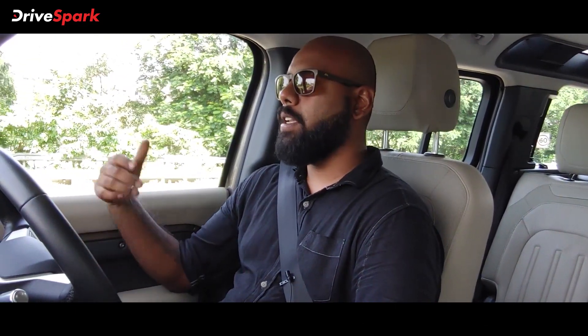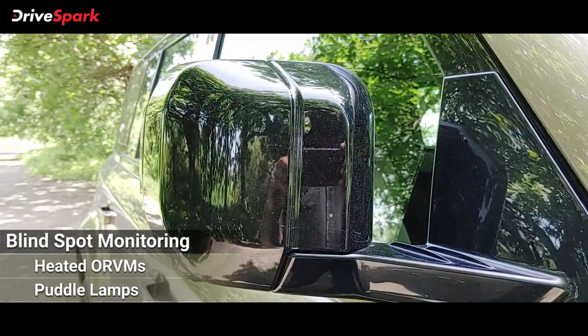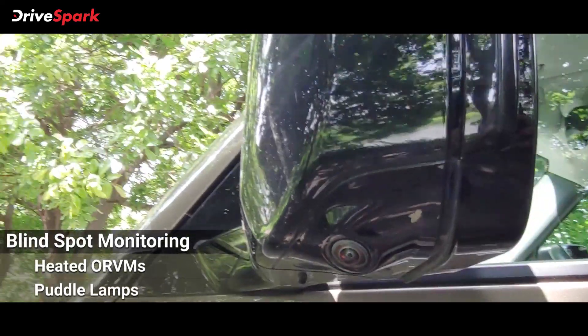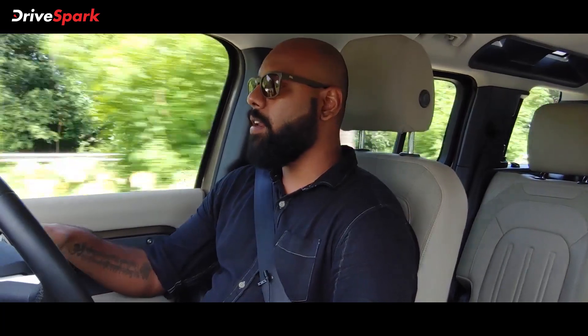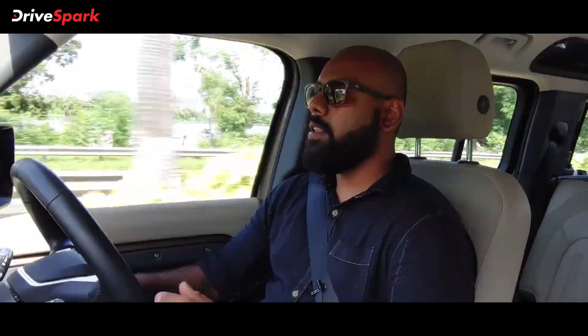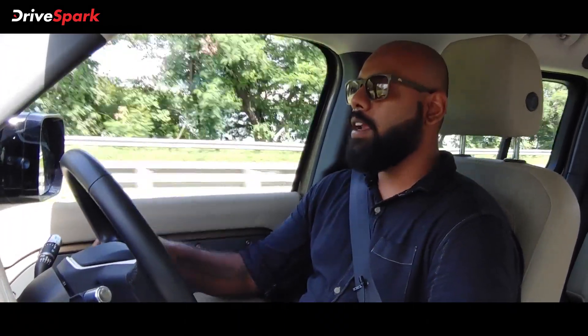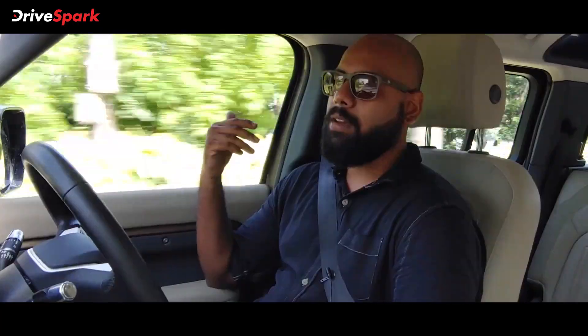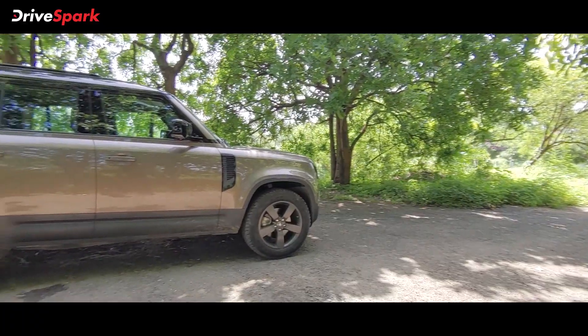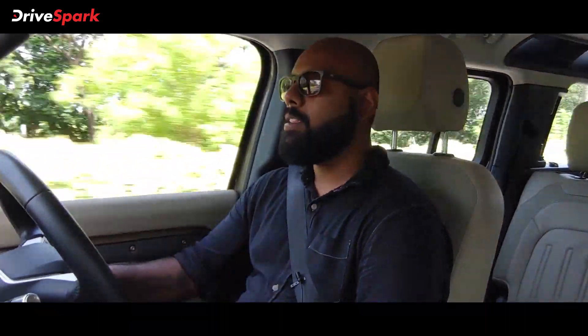The side profile features a fully blacked-out finish with no chrome whatsoever. The window trim and ORVMs are also blacked out. There are two cameras on each ORVM, giving blind spot monitoring. If there are three lanes and a car is approaching from the side, an orange light on the mirror blinks to indicate the vehicle nearby. When you hit the indicator, if the road is clear, the light stops blinking. If something is still approaching, the light blinks very fast to catch your attention. This feature is really handy, especially during monsoon season, using sonar radiation to detect cars on either side.